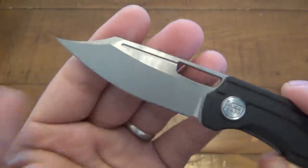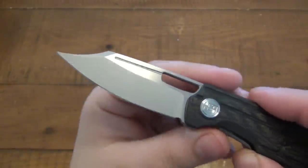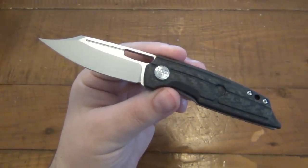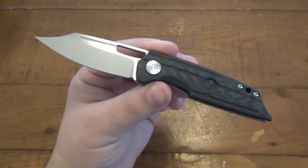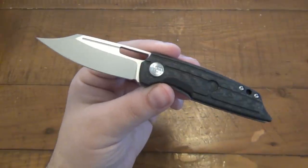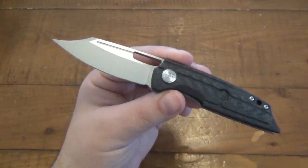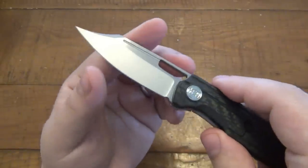The blade here is a clip point, flat ground, 2.9 inches long. It's 154CM, which was actually a really nice surprise to see - happily surprised. 154CM is a fantastic stainless steel, and it kind of gets put to the side. A lot of stuff overseas is S35VN, you see a ton of D2, and even here in the States, 154 hasn't been used as much as in previous years. I really do like this steel - it's an awesome compromise in price and quality.